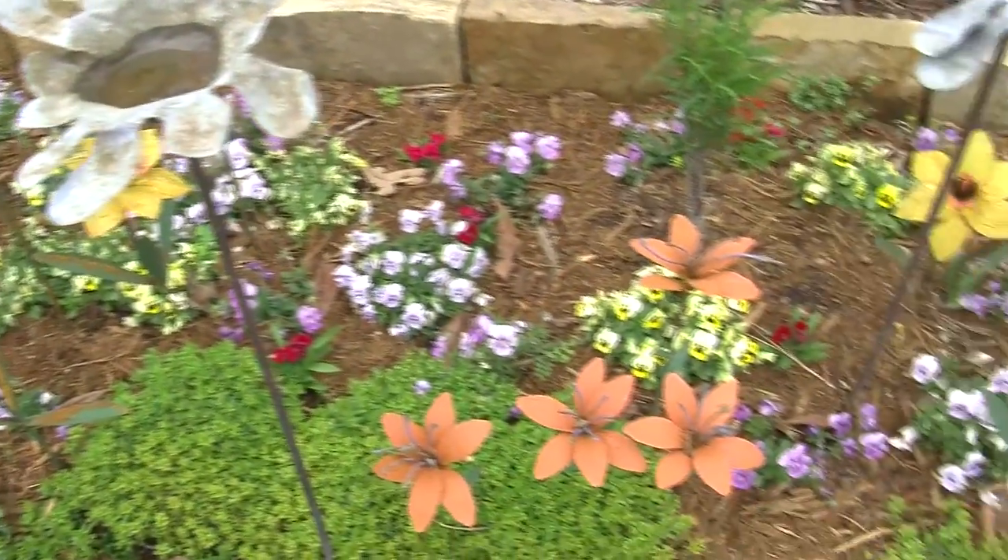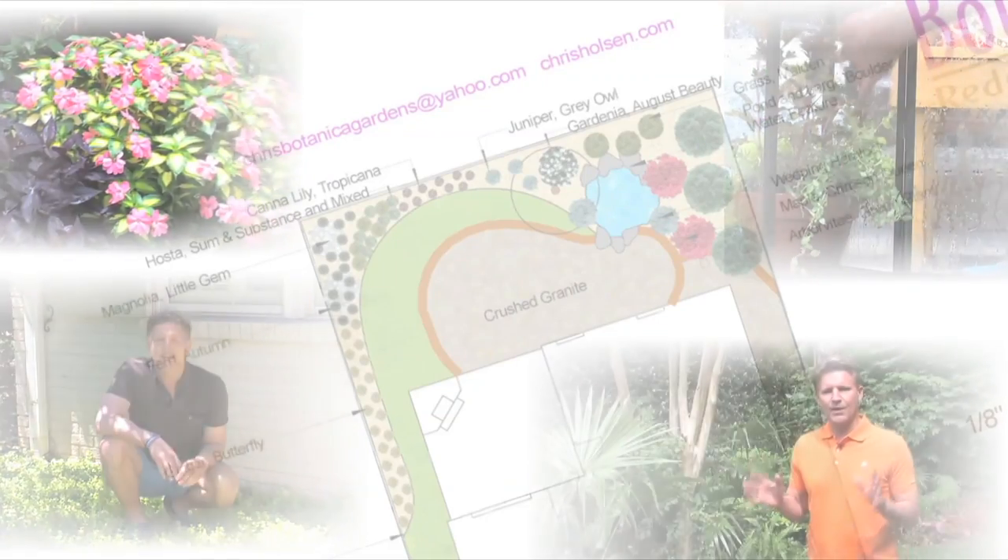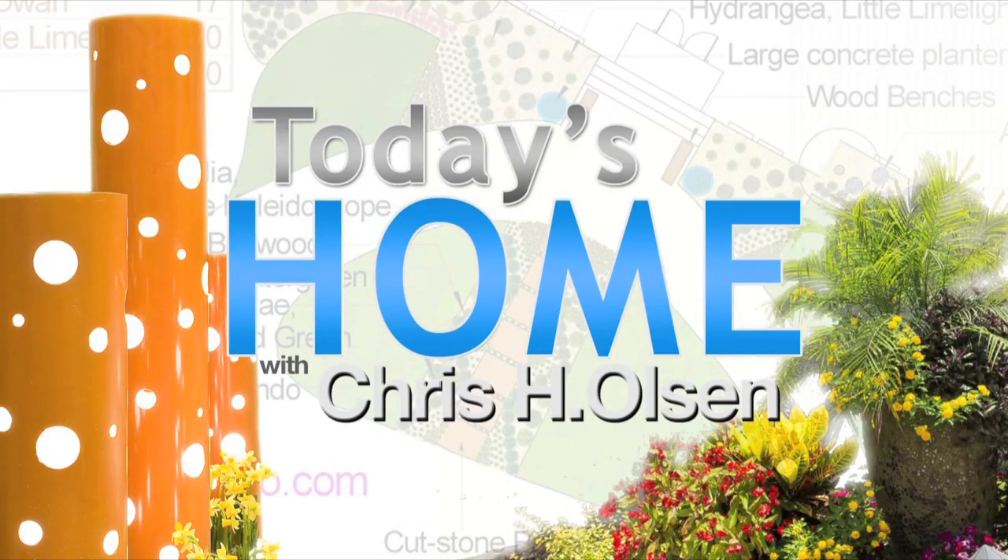So it's like you're going around as you walk to the front door and you're smelling the flowers. Remember, the key is low maintenance. So why not add more garden art to your garden? You're watching Today's Home and I'm Chris H. Olson.